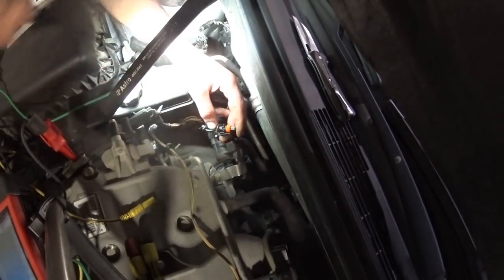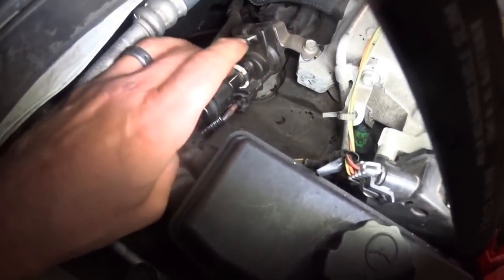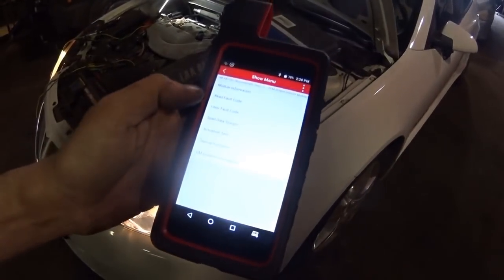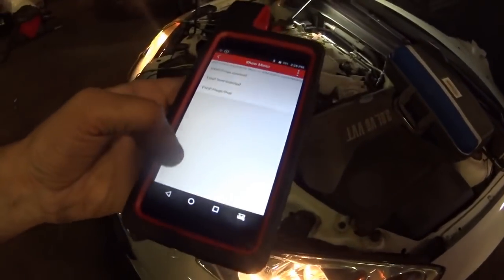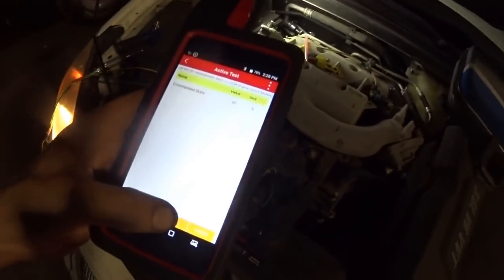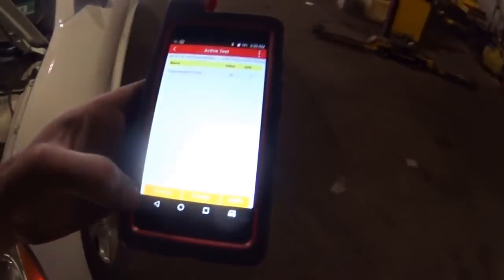I'm going to take a quick look at the connector. Our connector is now fixed and there are no codes. We'll go back to actuation test, output control, EVAP purge, and run it. Moving the harness around — and as you can see, there are no dropouts. It's not shutting off.